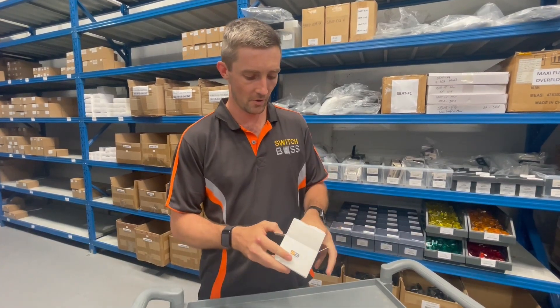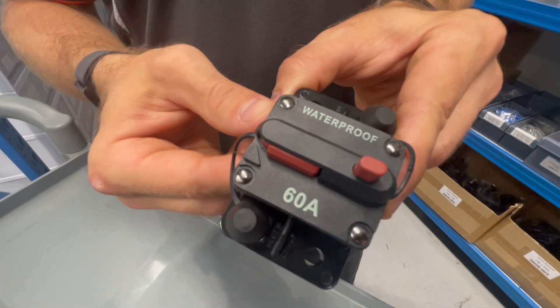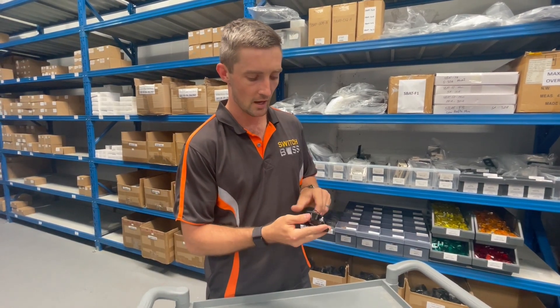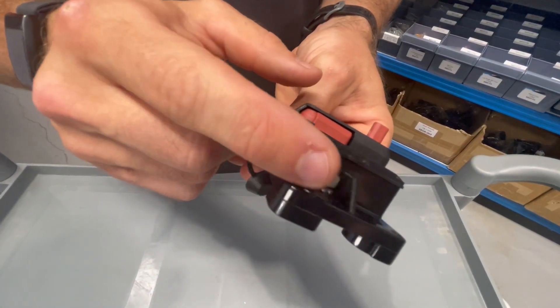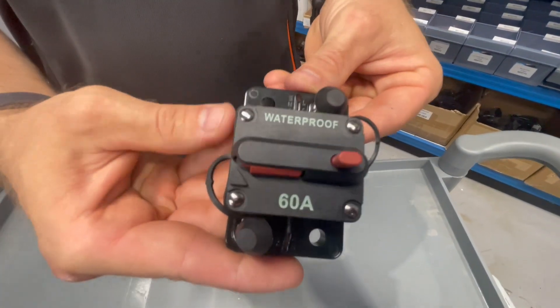We've got a 60 amp circuit breaker here. As you can see, these have got the manual circuit breaker as well and they're resettable. We've also got the M6 stud terminals there and a tensioning washer on there as well, so when that nut goes down it stays nice and firm on the lug. Then we've just got our rubber caps to go over the terminal holes here.